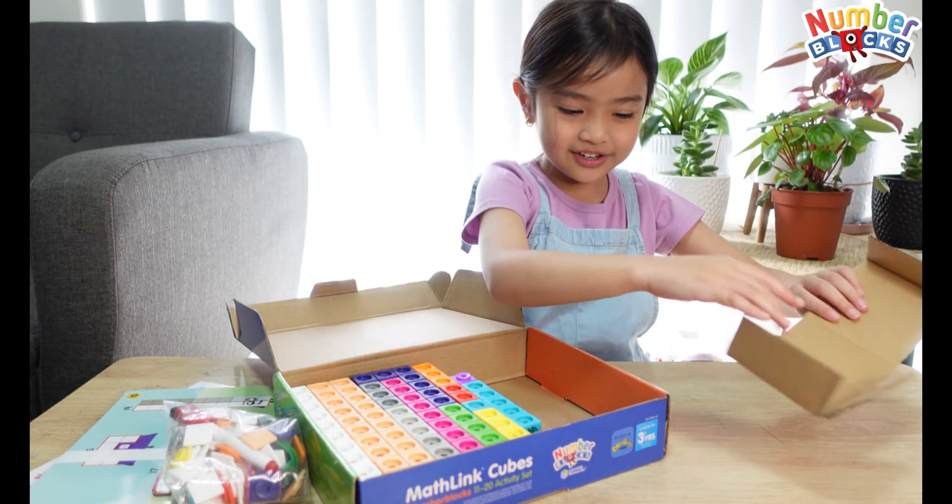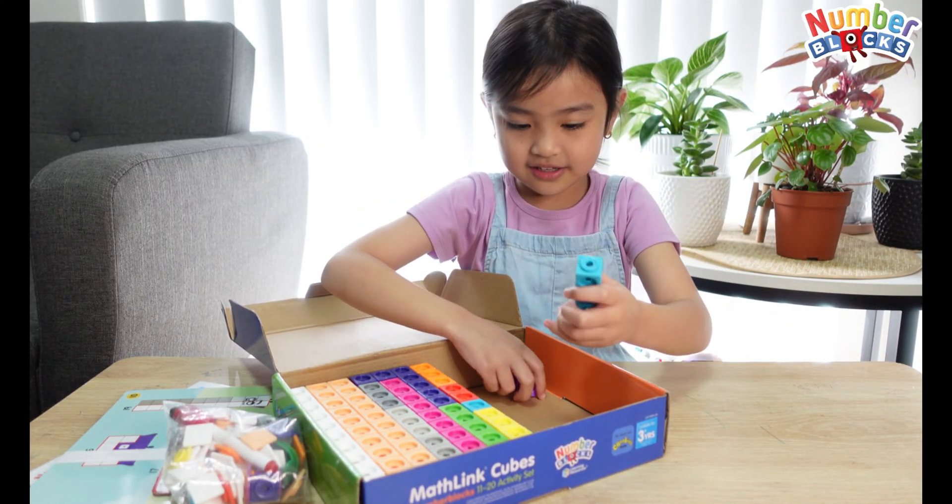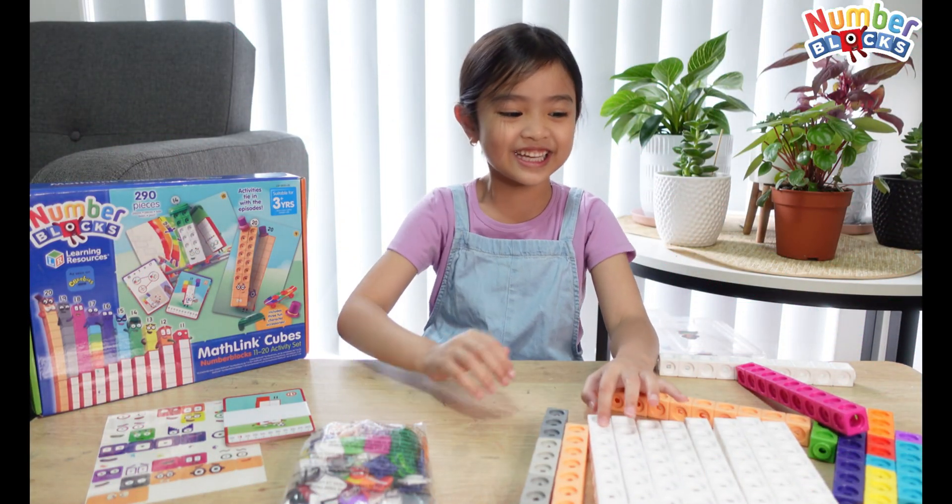Oh, this is just cardboard — put that away. These are the blocks. The first number block we're going to make is 11.